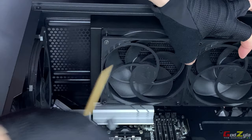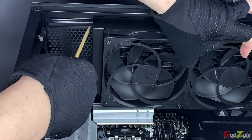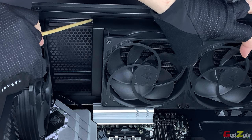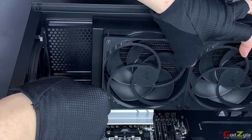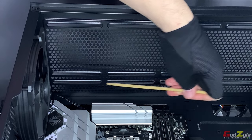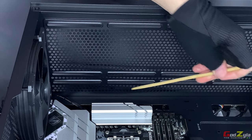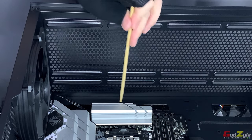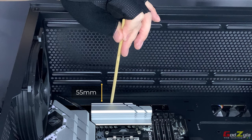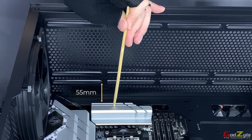You might think you can fit it in, but it doesn't flush with the top mounting holes — the holes end up above the VRM area. The Arctic Liquid Freezer 2 280 housing, when you try to place screws to hold the radiator, has a height from the mounting point of 55mm, and the Arctic Liquid Freezer 2 exceeds this at 63mm.